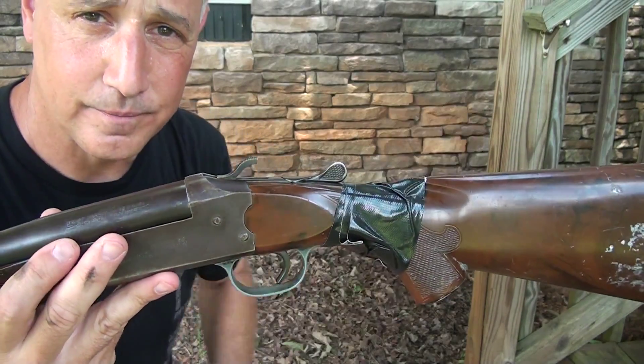Duct tape also works well as an improvised rifle sling, or any sling for that matter — you can sling your gear, or if you have a broken strap you can repair it. This sling option is actually very comfortable. Of course for my brothers in Connecticut and New York, you can hide your valuables. If you have a knife and you need something a little longer, go ahead and take an old stick and just wrap it up with duct tape. It may not be the prettiest thing you've ever seen, but it sure can help in a pinch.